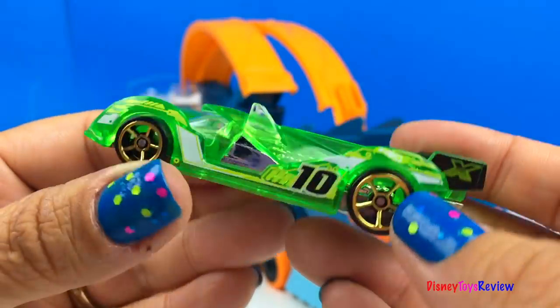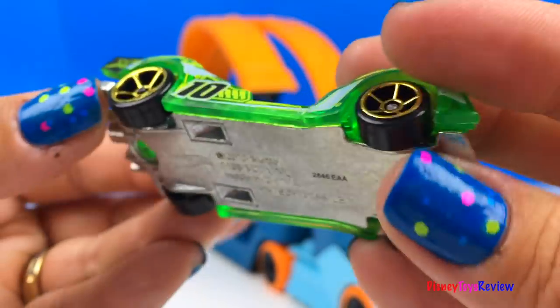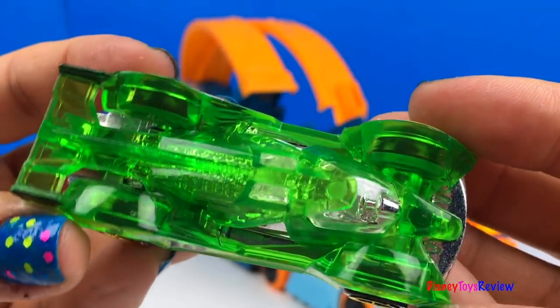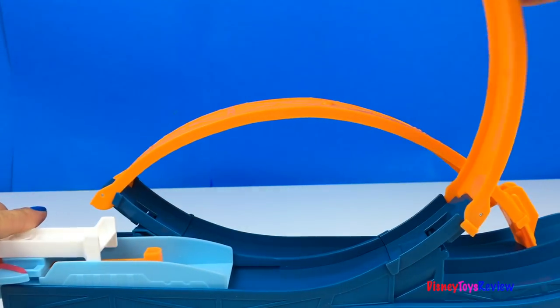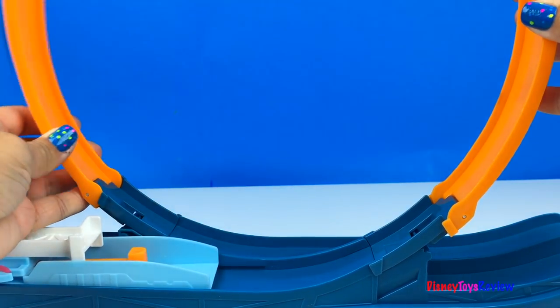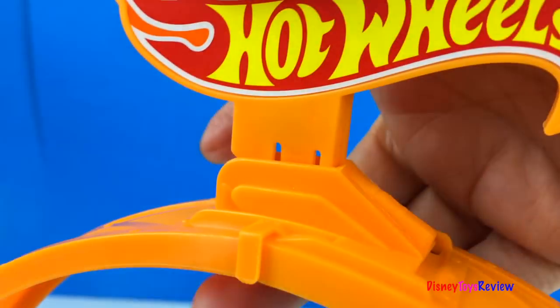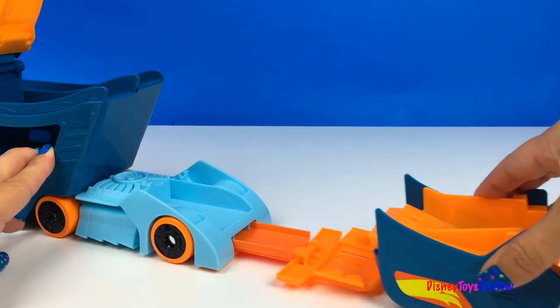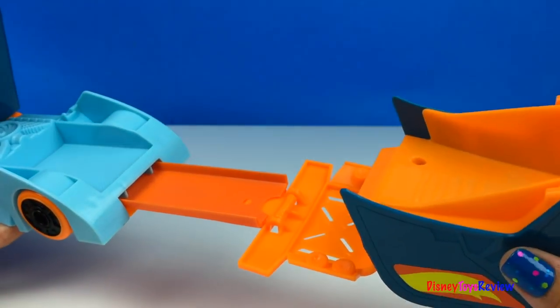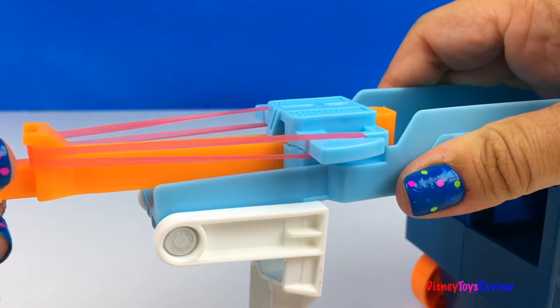What a cool race car. This is the high-tech missile. You can adjust the jump length. And just like that, we're ready to race.